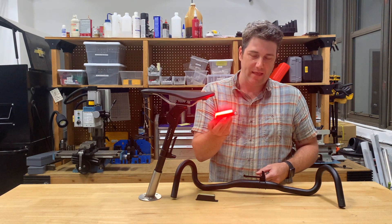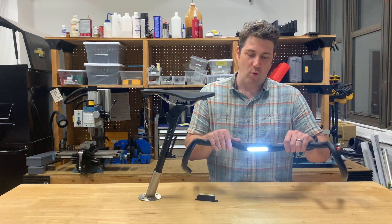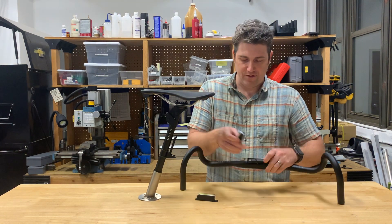So for instance, this one is red. When I turn it on and pop it in the mount, it automatically sets to white. I pull it out and it automatically turns off.